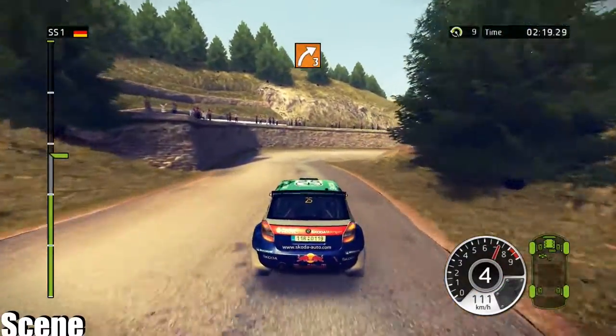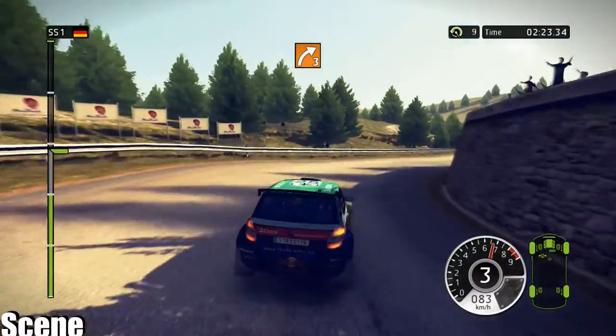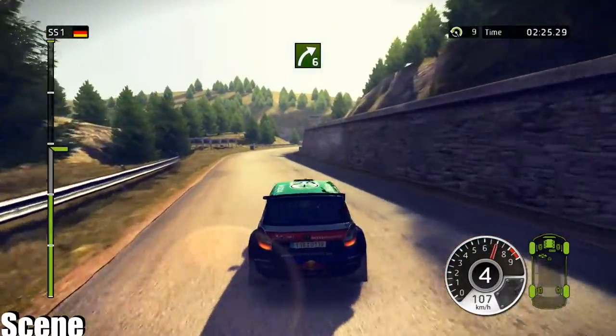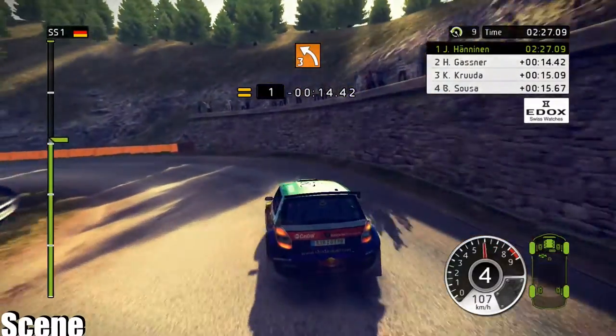60, right 3, tightens, wall outside. 80, right 6. 40, left 3, tightens. Great section.